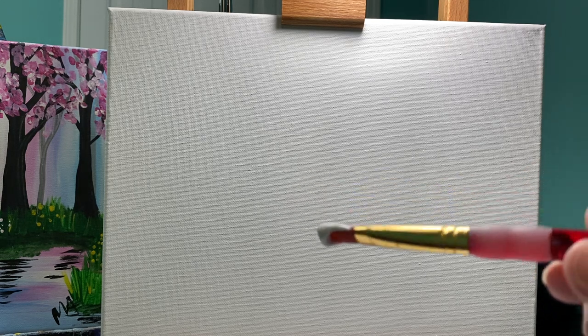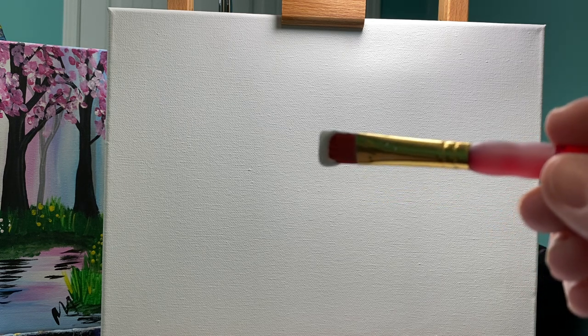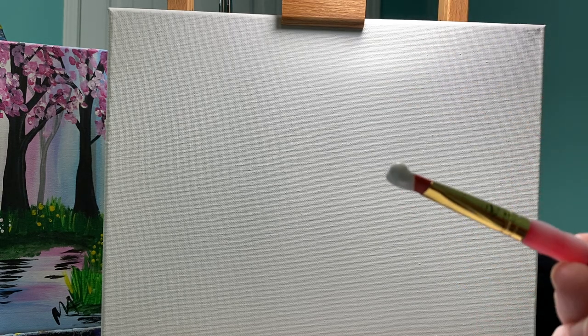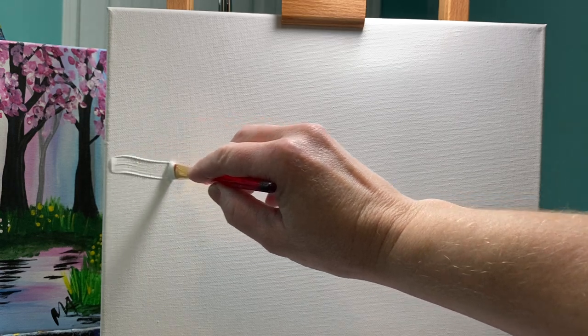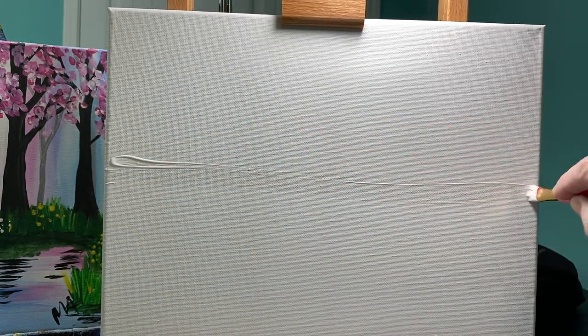I always like to start with the easiest step first, and this step is painting the top half of your canvas white. Sounds kind of silly because your canvas is already white, but we're gonna be blending colors. So what you're gonna do is take your paintbrush and paint a line across the middle of your canvas.